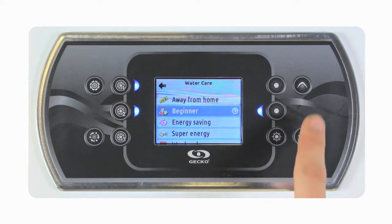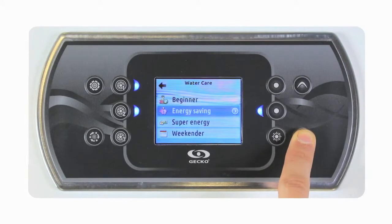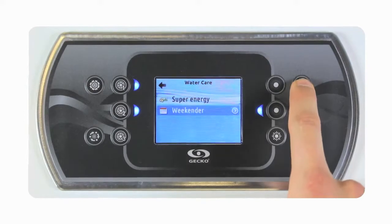There we have all the default pre-configured water care modes. We have away from home, beginner, energy saving, super energy, and weekender.